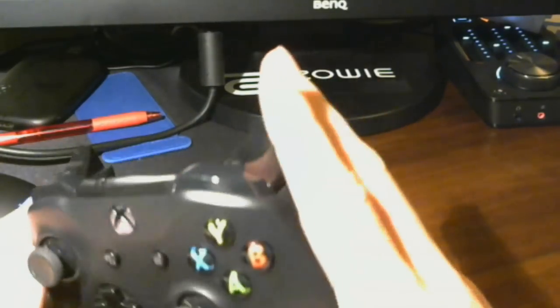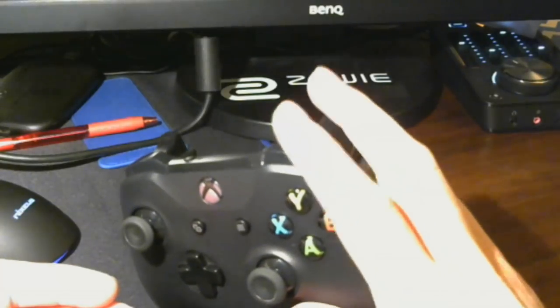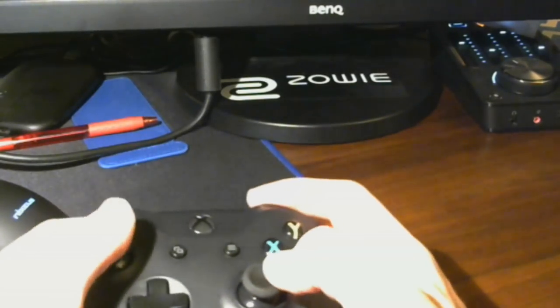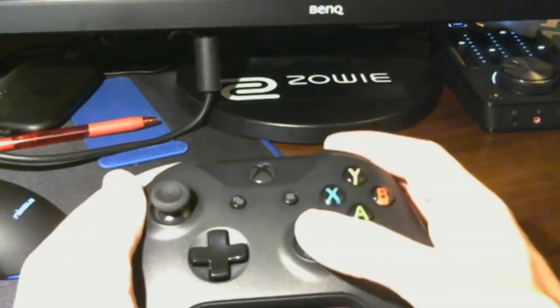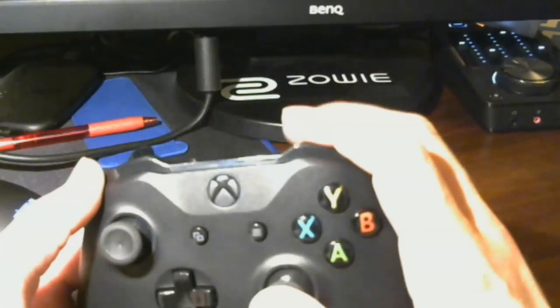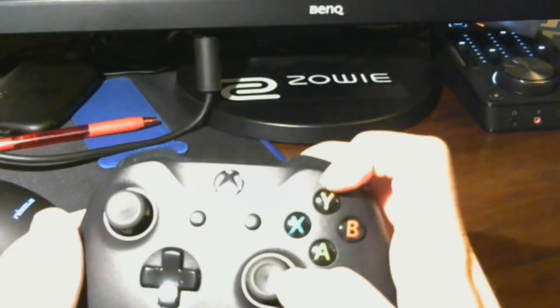Your first step: with your right hand, move your middle finger to the trigger, because that's where it will be when fully switching to Claw. Move your index finger to the right bumper, just above the trigger. This transitions your index finger toward the buttons and gets you used to using your middle finger as the trigger finger — which you'll be surprised is a little difficult to master.